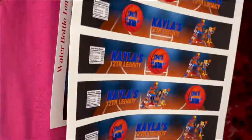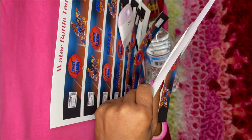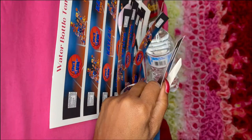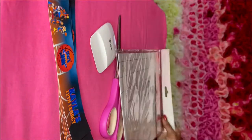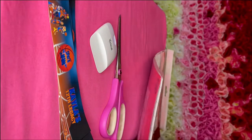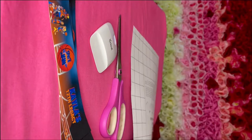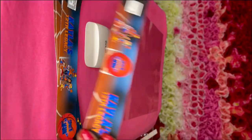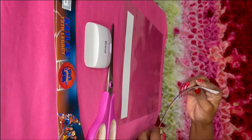First we're going to grab our scissors and cut out our labels. Next we're going to take our self laminating sheets and remove the backing. Once we remove the backing we want to lay our laminating sheet flat down on the surface. Now we're going to grab our label and place it face down on our laminate.